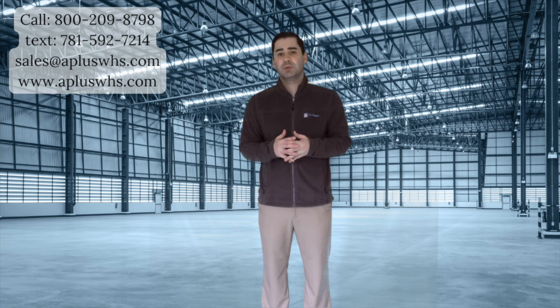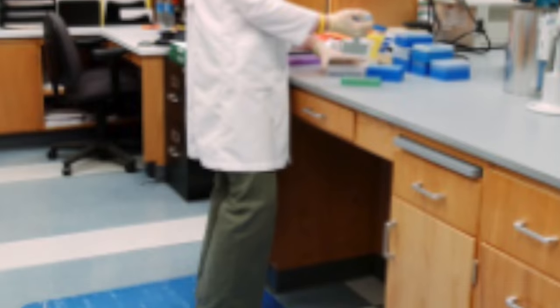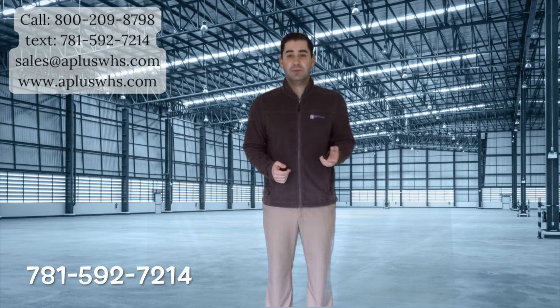Then we have our tile top — smooth and ergonomic. These types of mats are easier to clean than others, making it the ideal mat for the medical field. Achieve worker comfort, a clean work environment, and efficiency all in one mat. For more information, give us a call at 800-209-8798, text us at 781-592-7214, or email sales at apluswhs.com.